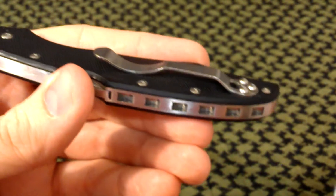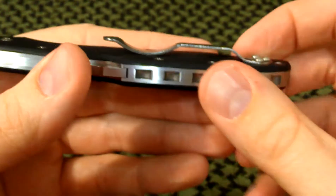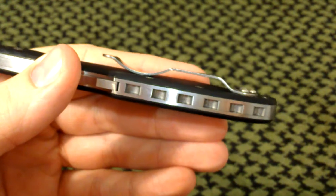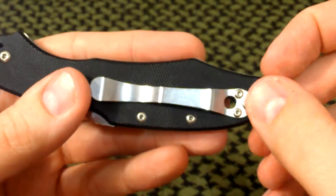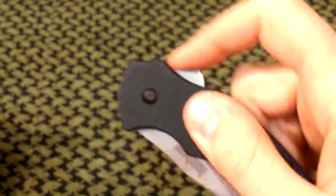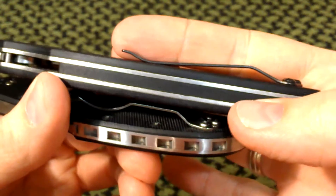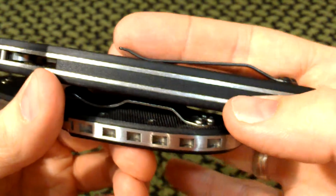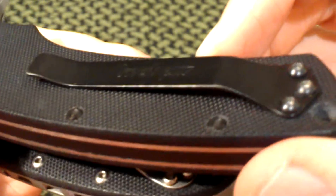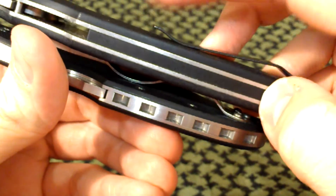Now on this pocket clip — here's the Spyderco Tenacious for comparison — same deal, really high profile. With this knife I was sitting in one of those camping chairs, and when I stood up it hooked on the edge by accident and pulled the clip up about 25 degrees. Not a big deal — I just took it off, bent it back with some pliers and a little Loctite. Let me bring in the Kershaw Tremor. Look at this pocket clip — I love this pocket clip. This is probably my favorite clip. Look how low profile that is. I've scraped my clips on everything and never had a problem catching it.